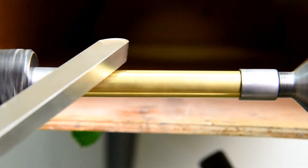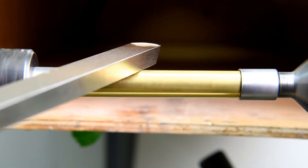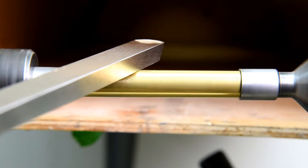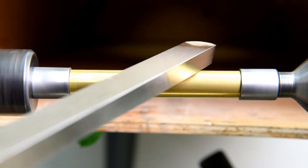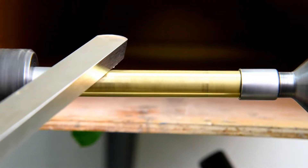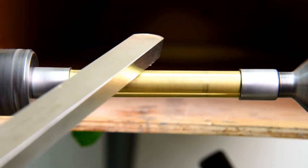Let's speed it up a little bit and see if we can make our tool jump up and down. Okay, there's 600 RPM. That's plenty good enough for me.